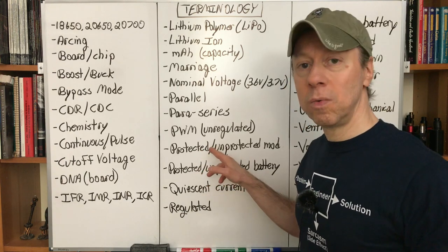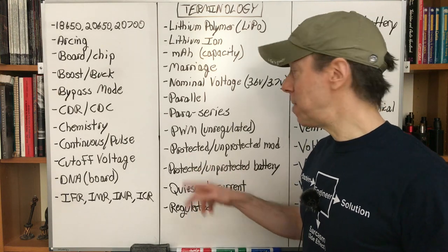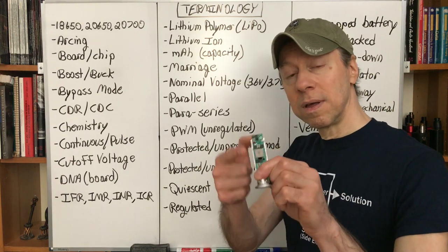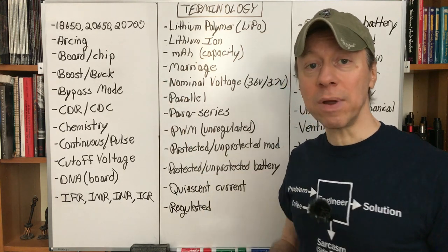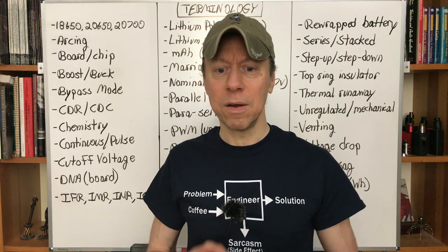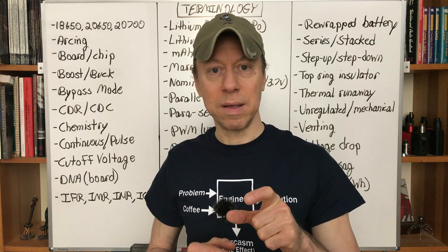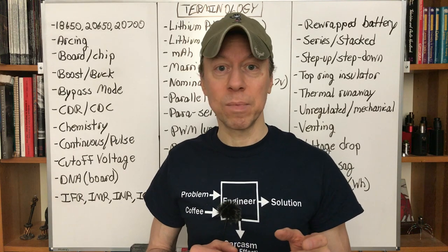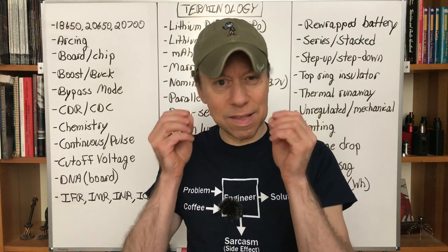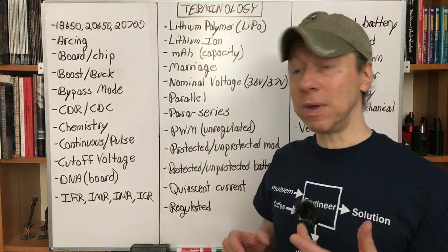PWM is unregulated: if you have a 4.2-volt battery and you're pulsing the output, as battery voltage drops the power to the coil drops too — the pulse width stays the same but the voltage is lower. Protected or unprotected can refer to a device or the batteries. A regulated mod is typically called protected; an unregulated or mechanical mod is unprotected. For batteries, we must use unprotected cells because protected batteries have an added circuit board that makes them too long to fit most mods and their current ratings are often under 5 amps.